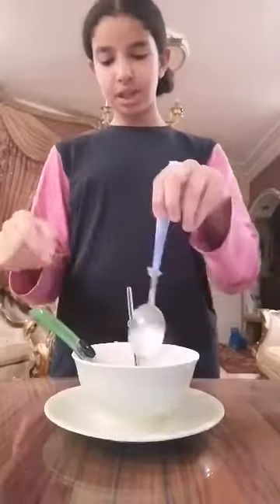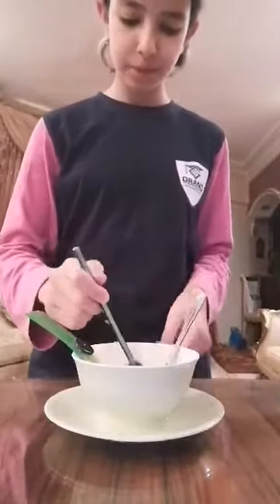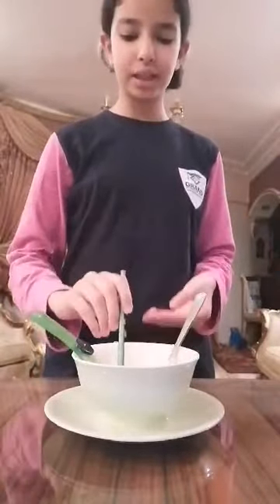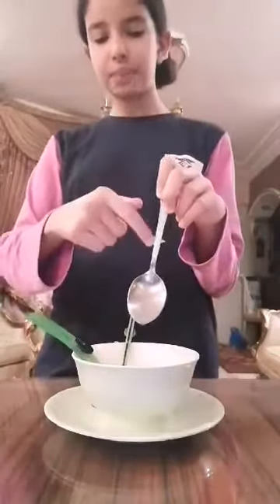The button fell from the spoon first. The spoon is a good conductor of heat, so it allows the heat from the hot water to pass through it all the way to the button, which melted the glue gun and caused the button to fall.